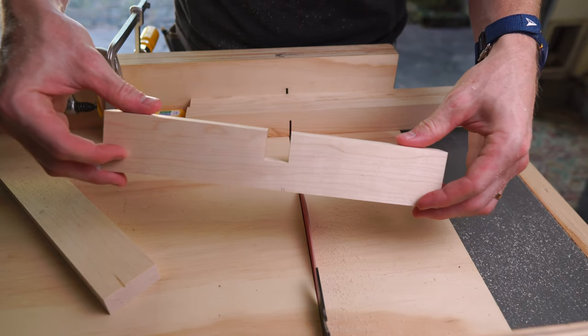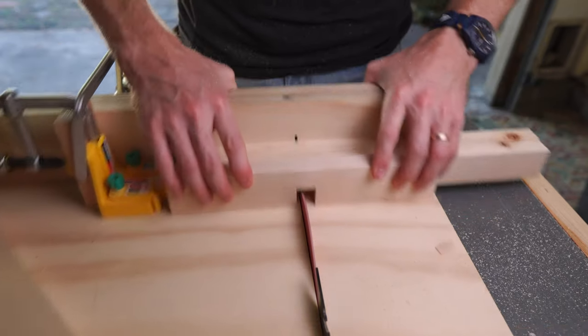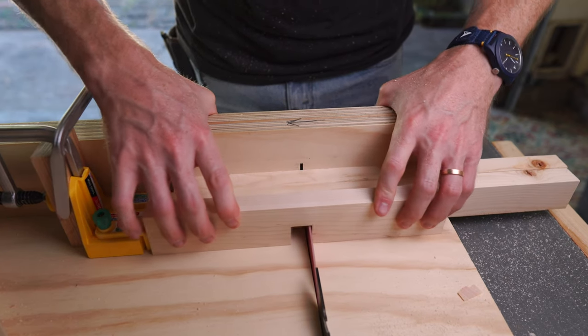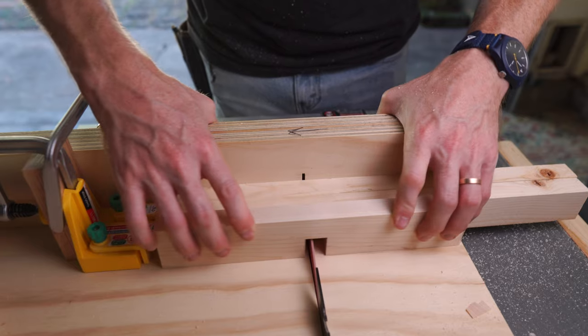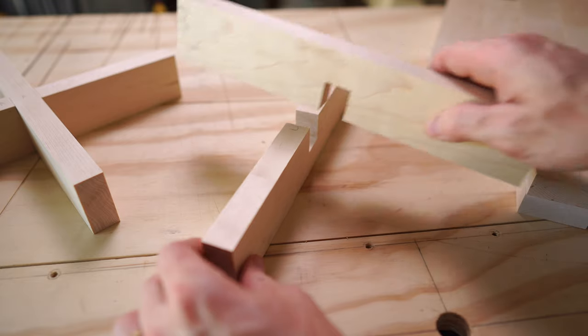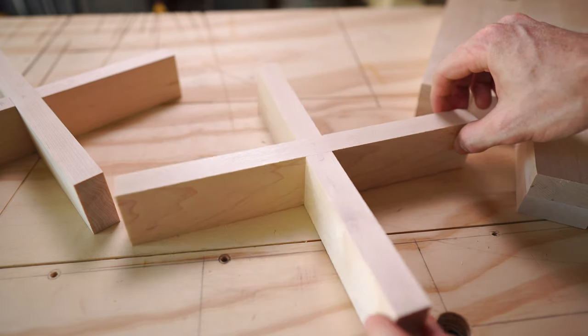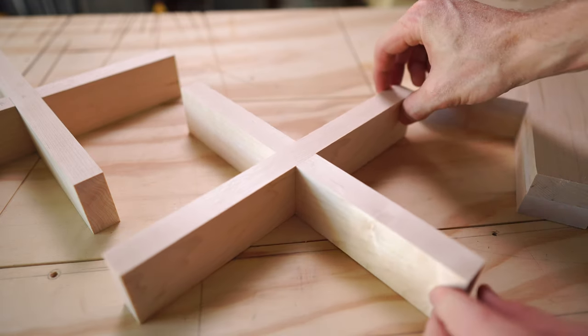Both sides of the lap joint are identical — we just flip one upside down for assembly. This makes cutting them all easy. The trick to getting a good fit is to cut some test pieces first before cutting your actual pieces. Don't cut your actual pieces until you're sure you have everything set up properly.